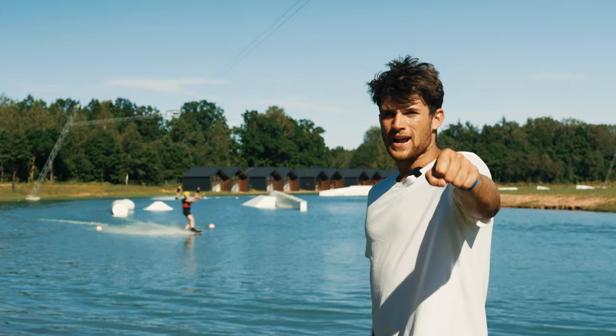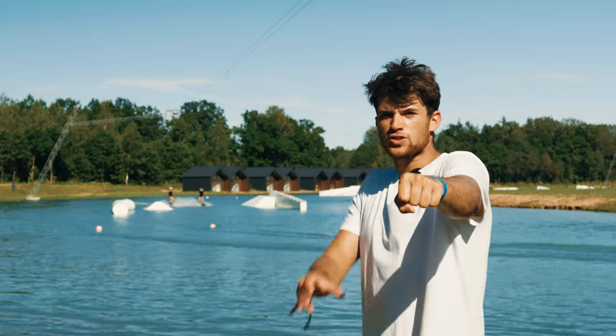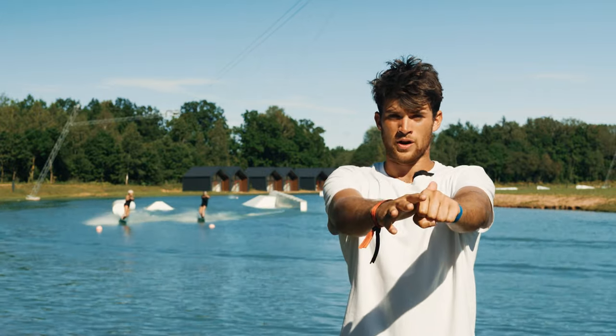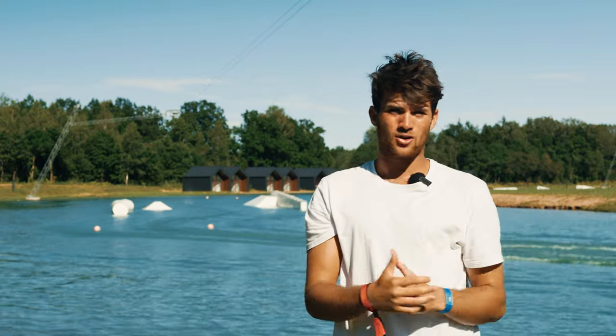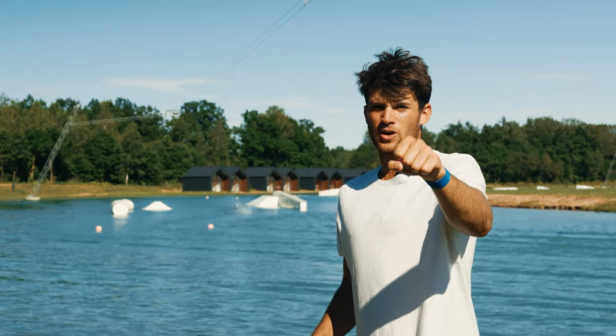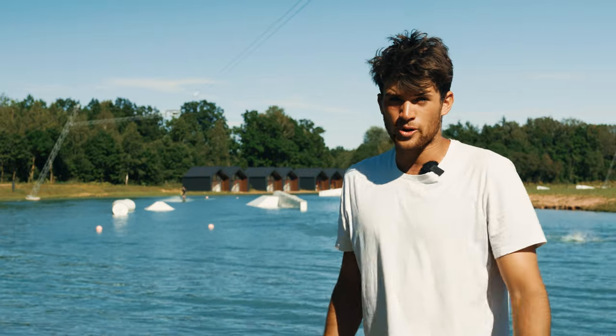If you can take a look here, when I have the front hand on, my shoulders are nice and square. As soon as I reach on the other handle, my chest is facing forward. The board is then going to want to turn and it's just going to make your life a lot more difficult. So when we're on the rails, keep that front hand on, we're going to stay nice and low and then we're going to be a lot more controlled.